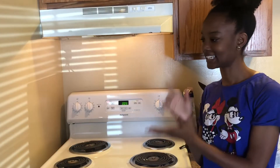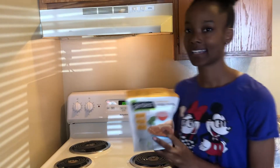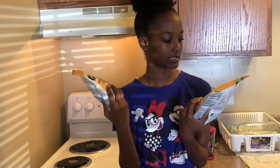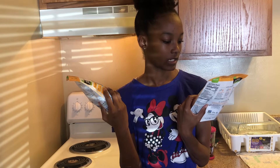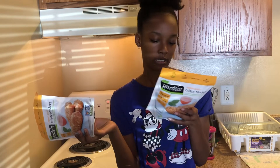Welcome back to my channel. In today's video, we are going to be trying out these crispy chicken tenders. They're vegan. It's breaded with oats, quinoa, and millet.